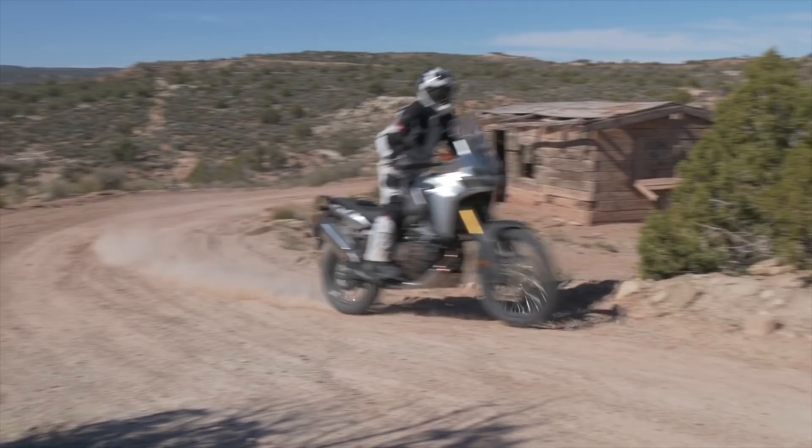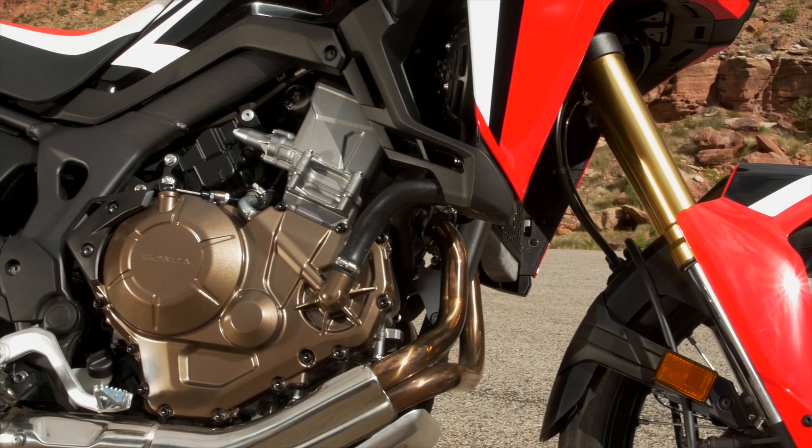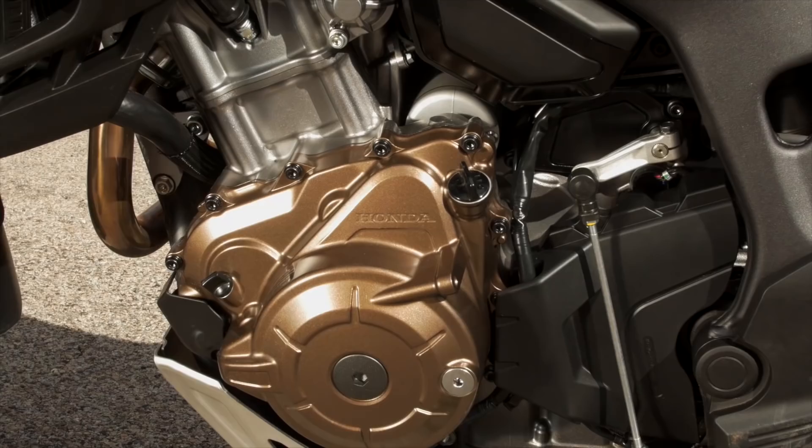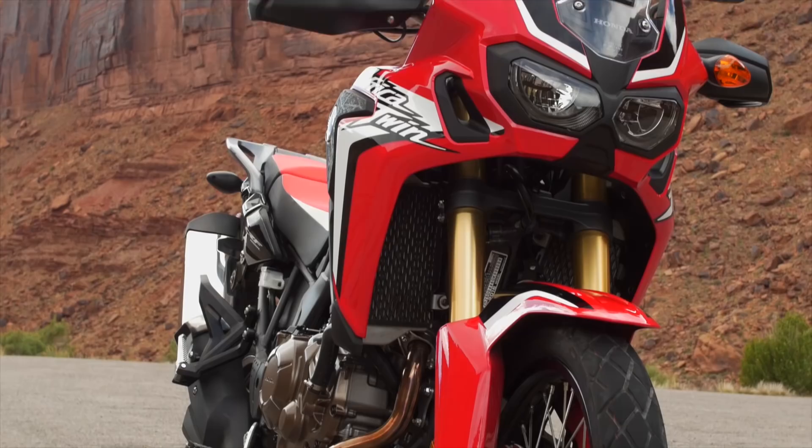Honda have built a completely new motorcycle here, and the special bit for me is the engine — this amazing parallel twin. It's got only one cam, a unicam, and that's derived from the CRF450. So that allows the engine to be smaller. Using just one crankshaft reduces the height and reduces the width, so the engine stays really slim.